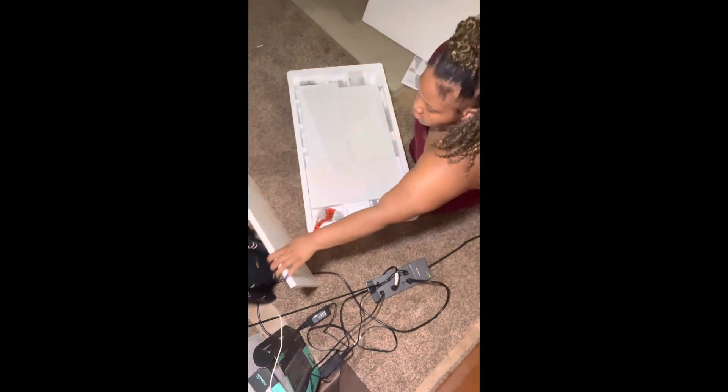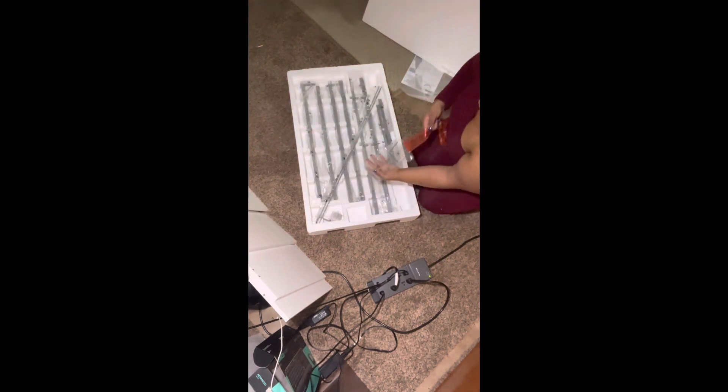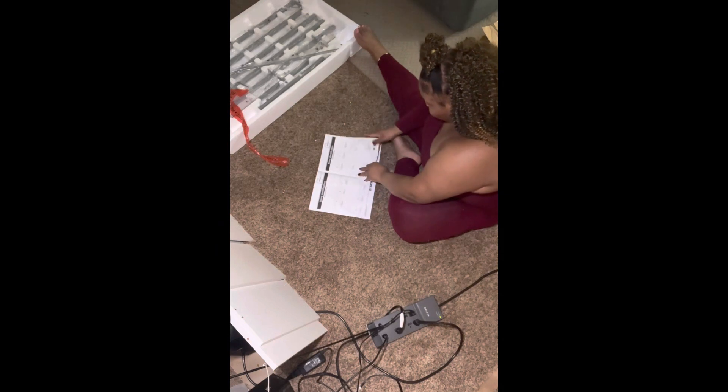Next I went ahead and started to remove all of the pieces. I like to make sure that I have everything that is supposed to be in the box prior to getting started, because nothing is worse than getting started and not having all of the pieces. Then I took a moment to read through the instructions and make sure I was pretty familiar with what I was about to embark on.